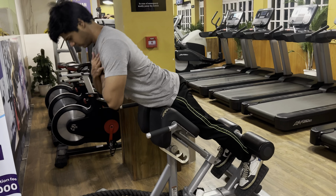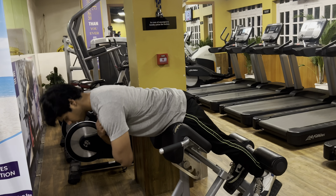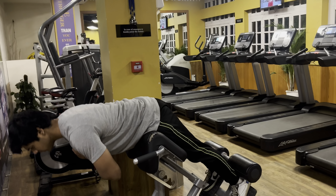After that, I go to the hyperextension machine, which helps strengthen my lower back muscles. A pro tip here: when you go up, hold the position for 1 second at the top. This completes my warm-up form.